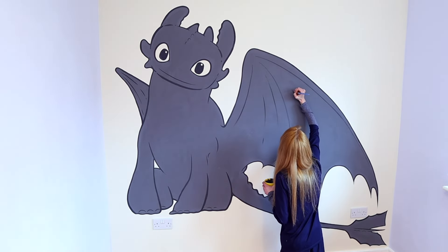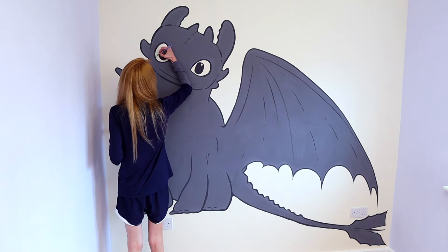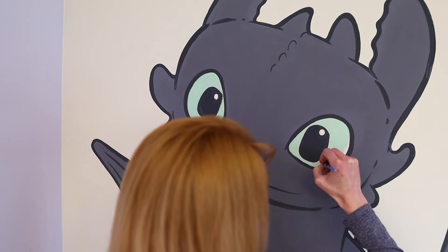I added a mouth, but that is going to go away later because I didn't like the look of the mouth. Painting in the eyes a light shade of green, maybe a couple of highlight points. Toothless is getting some very minimal scale detail, just enough to look cute.